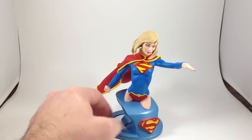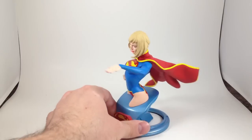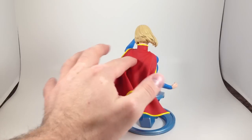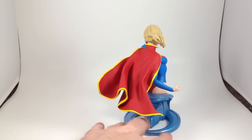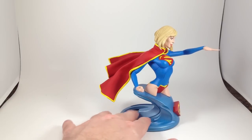It reminds me of the Superman Blue, Superman Red Electric Superman costume. I like the yellow trim around the cape. I do wish that it had the shield on the back in yellow — I just always feel like Superman should have that, and Supergirl I guess.